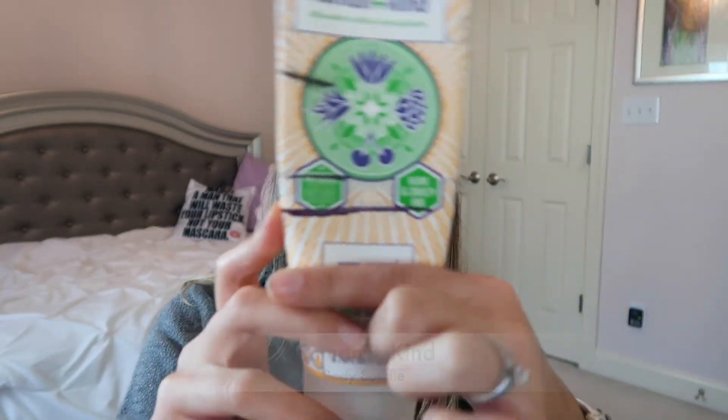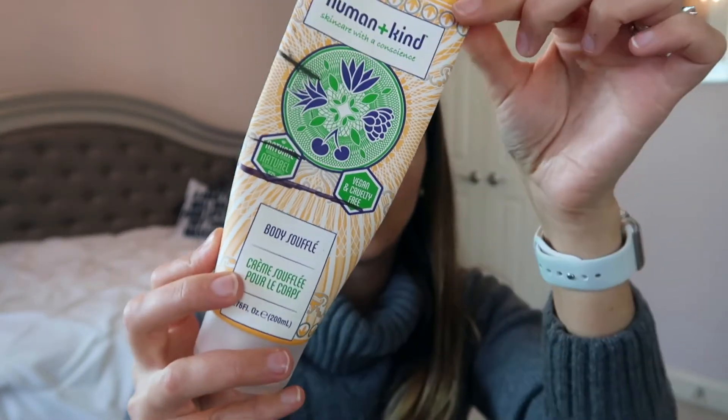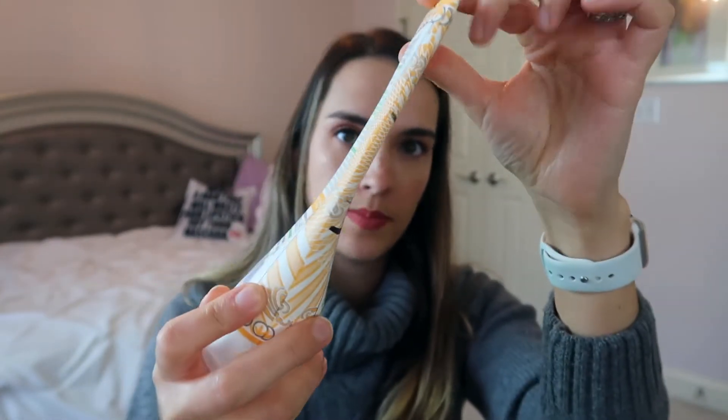This next product appeared in a previous project pan — the Human Kind body soufflé. Now that it's getting colder I think I can finish it. I drew a line on the bottle to mark where I am, and hopefully I can use it up and continue to use lotion more. I almost added a hand cream too but decided to just focus on this lotion.